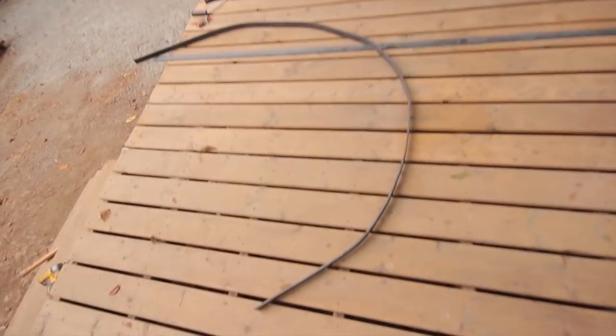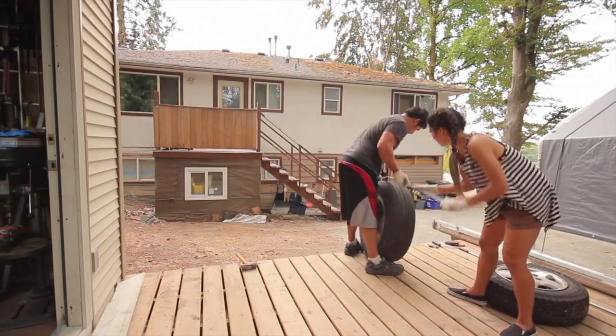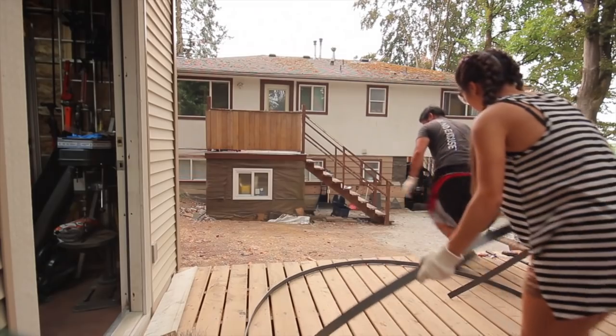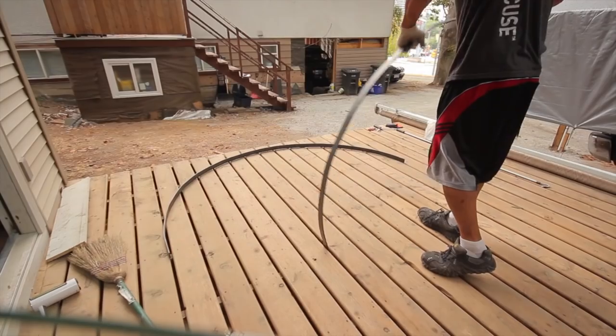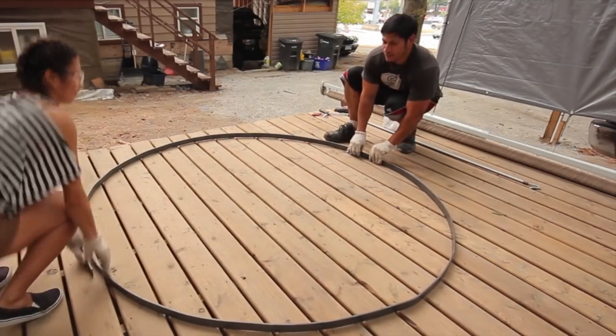There's half of our circle. As you can see, we did a little bit of improvising as far as bending this metal, but we did it.